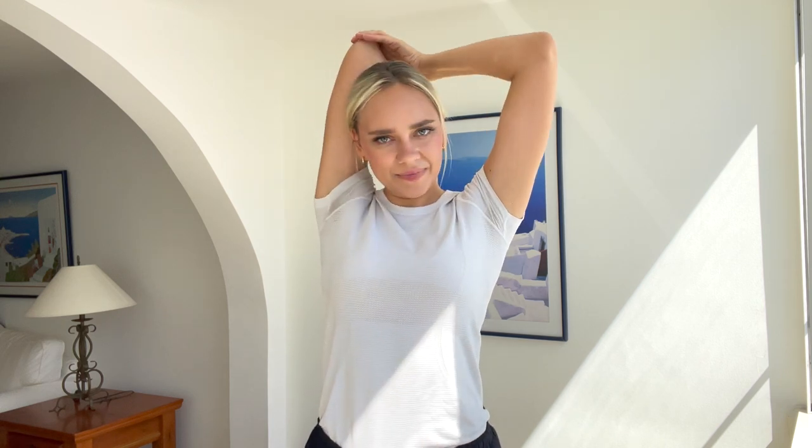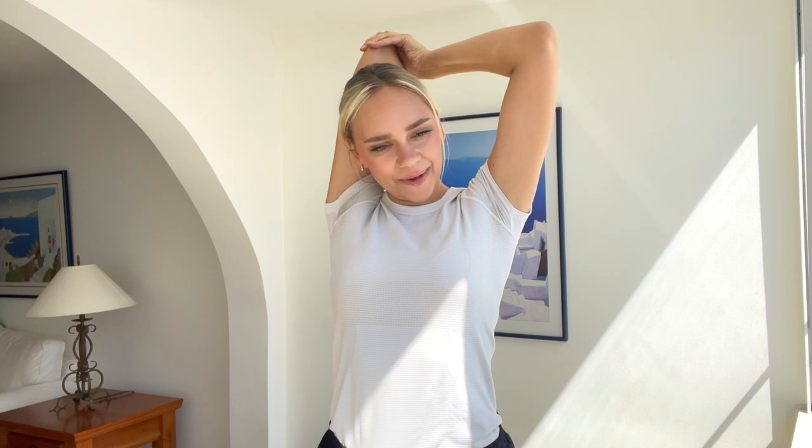Now raise one of your arms up and place the palm below your neck. Bend your arm up like this and then pull down with the other hand. You should feel a stretch here in the front. Pull down — go as far down as you can go. Hold it here for 10 seconds: 10, 9, 8, 7, 6, 5, 4, 3, 2, 1. Great job. Release.